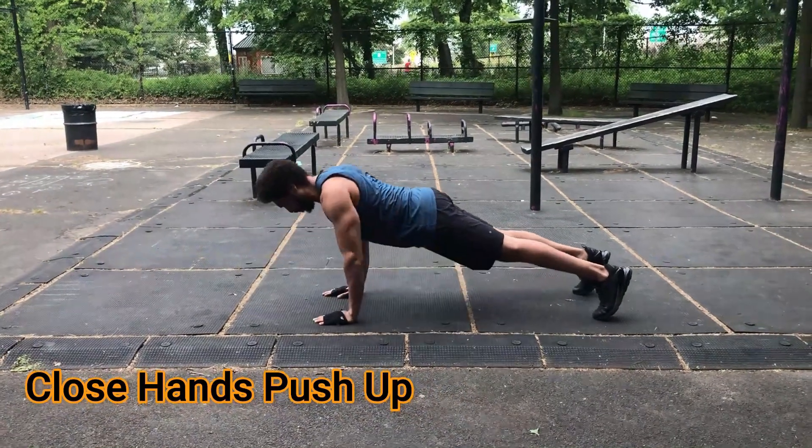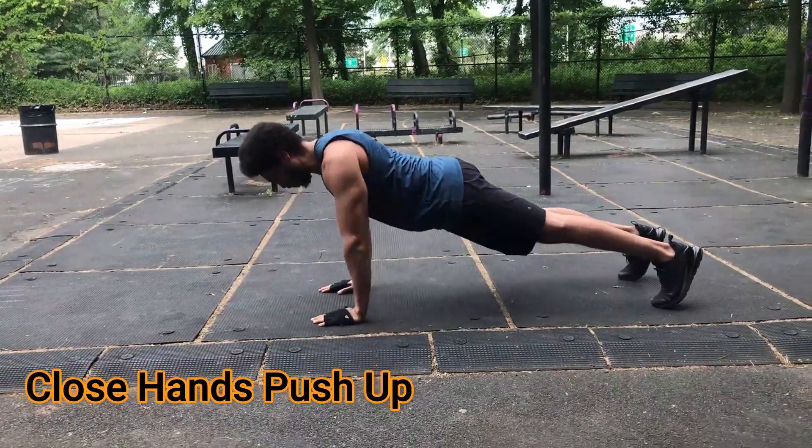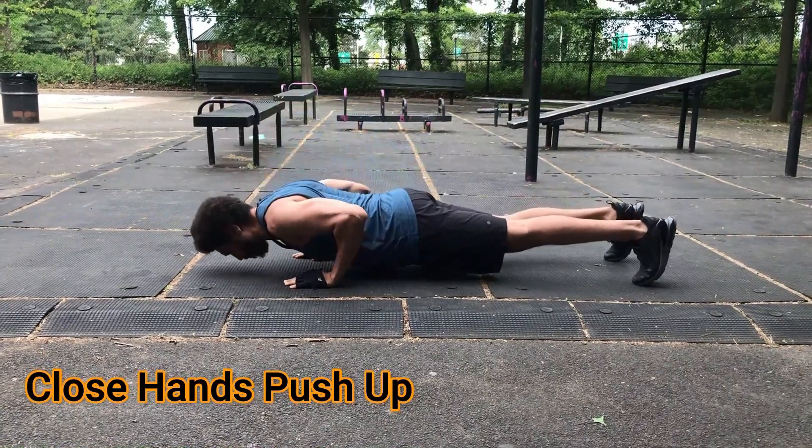Okay, team. We're going to set up for a close-hand push-up. Same thing as a regular push-up, but now the hands are going to be just closer than shoulder width. Elbows are going to go back. Core stays tight. No dipping in the hips.